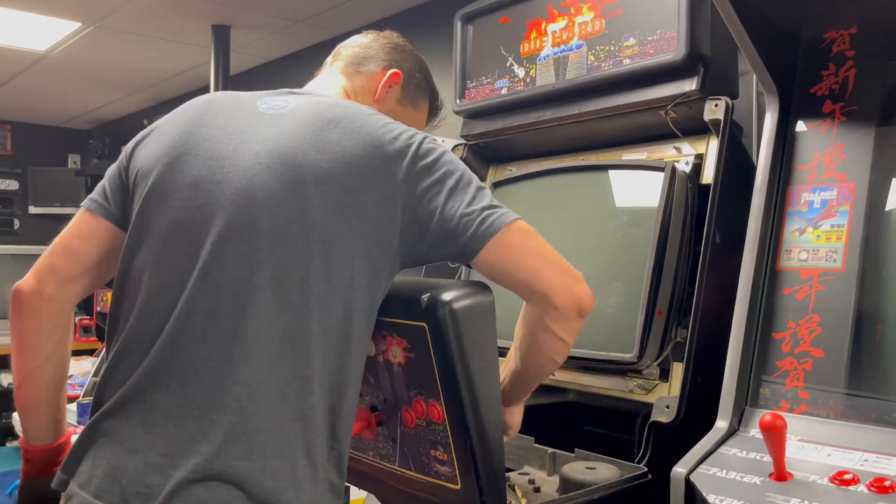The CRT is out. We're going to take the chassis off and send it to my buddy to get it fixed. We'll put the tube in the office — my utility room — for now. With the chassis out, my worst fears were confirmed: the main fuse did blow, which indicates some kind of bad component on the chassis. I'll send it to a professional to get it diagnosed.